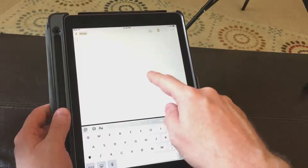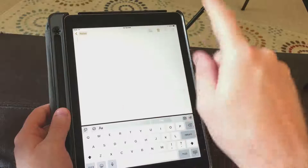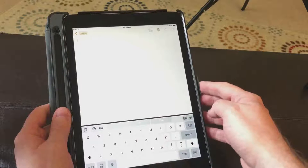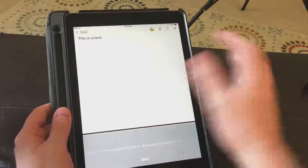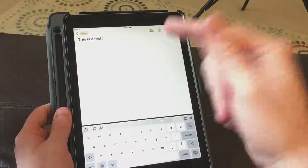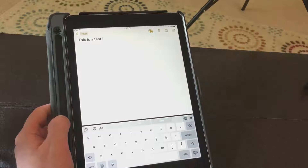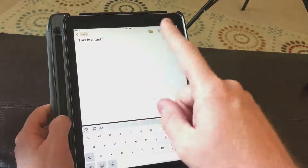What you do is find the text area. [VoiceOver: 'Note. Text field is editing. Word mode. Insertion point at start.'] You heard it say 'text field is editing,' which means it's ready to start typing. So if I two-finger double tap, it'll start dictation. [Dictates: 'This is a test. Exclamation mark.'] [VoiceOver: 'Inserted. This is a test.'] So I two-finger double tapped, it started the dictation, I said what I wanted, then two-finger double tapped again to stop it and it typed it all out for me. Dictation is a great way to get a lot of things typed quickly.